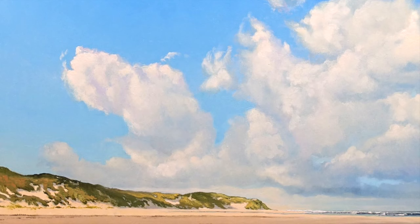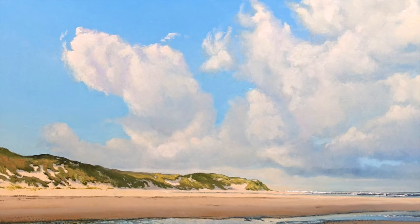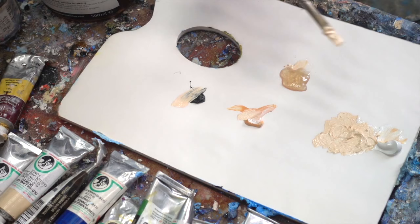We lower the camera to the horizontal strip just below the stretch of beach with the most sun. The color of the sand is already getting a bit darker here. To mix it we need the color I just added: sepia.